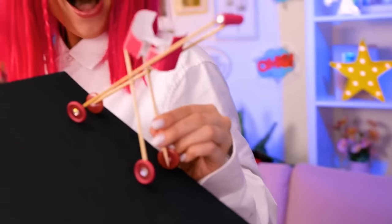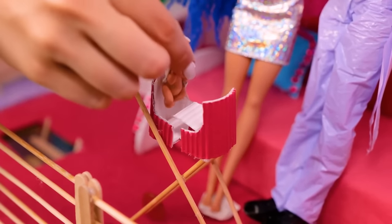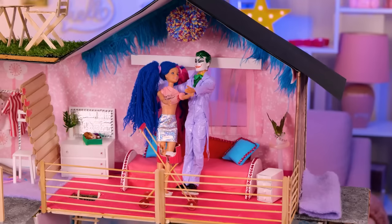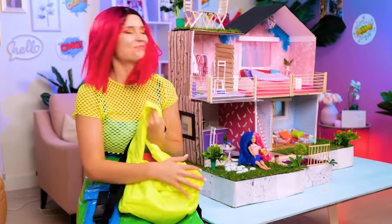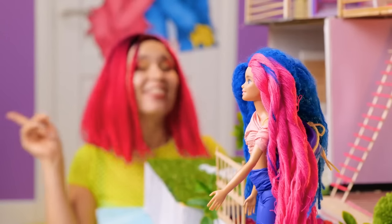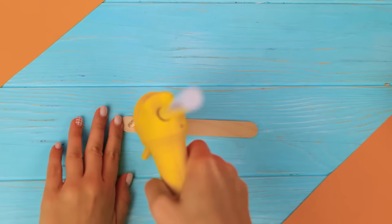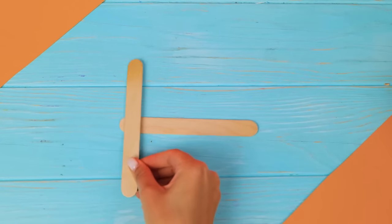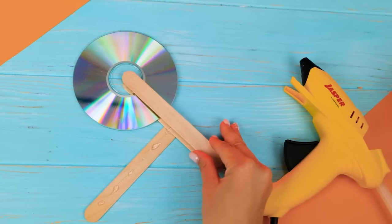They see me rollin', they hangin'! Love you, darlings! Let's put the little guy here — a perfect ending for the perfect family! Are you ready for the picnic? You're gonna need a ride! With glue gun in hand, I feel like I could conquer the world! Good thing I ate enough ice cream for this hack to happen!